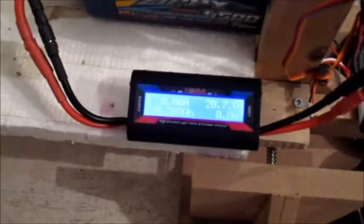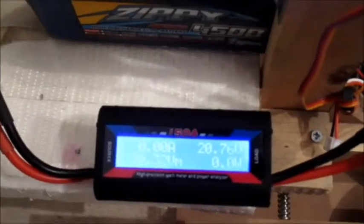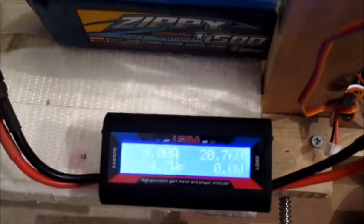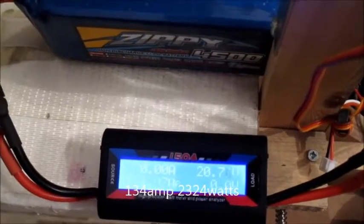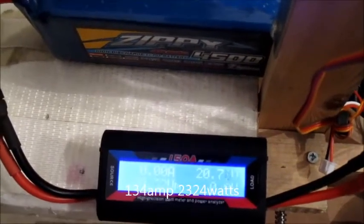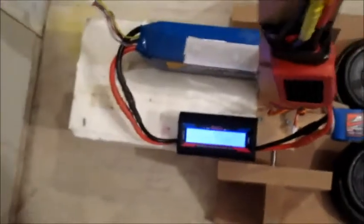I can't really see on the screen — it's a bit bright. Anyway, I'll let you know: it is reading 134 amps and 2324 watts. That is pretty good.